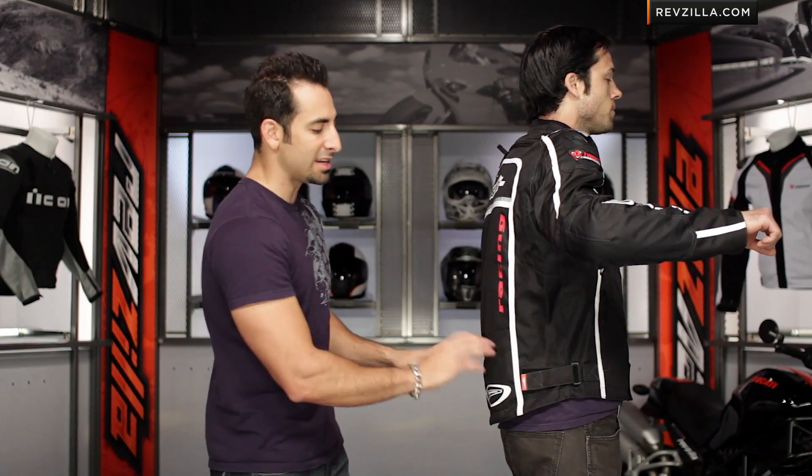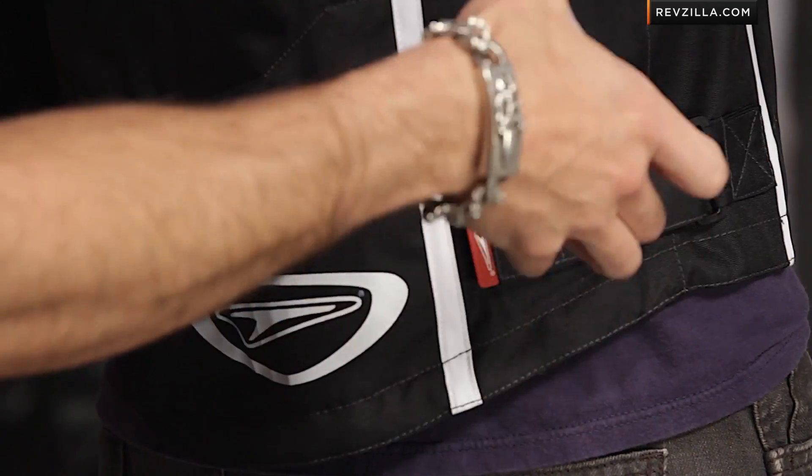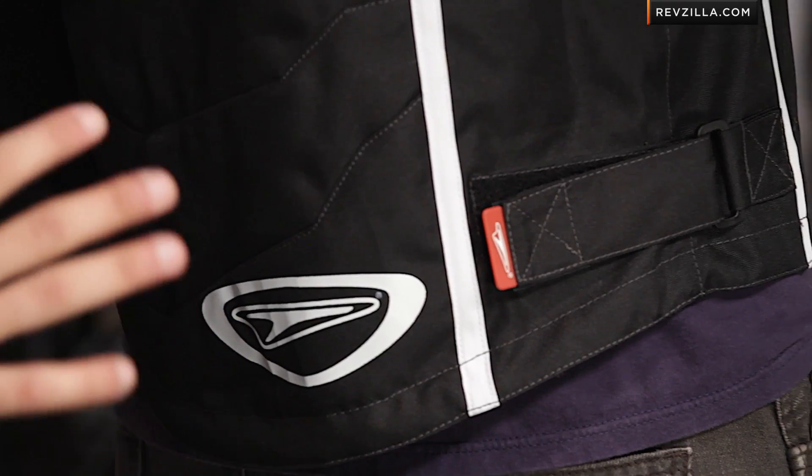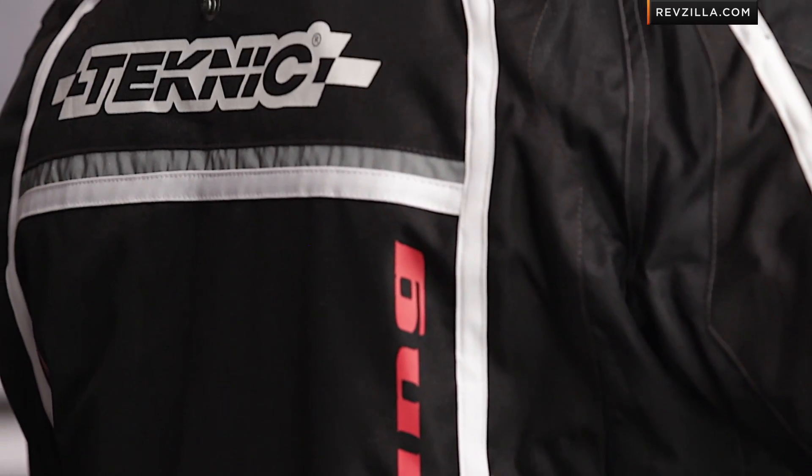Turn away from me, Brett — lift your arm. Notice the drop seat construction, 8-inch connection zipper, as well as a jeans loop. You'll also have adjustability at the hip to cinch this down. Notice the articulation in the back, higher areas of abrasion resistance on the back and shoulder, and areas that are a little lighter weight under the articulation of your arm to give you a little bit of stretch and comfort.